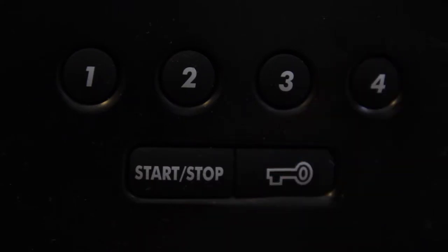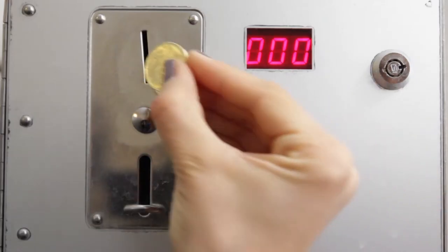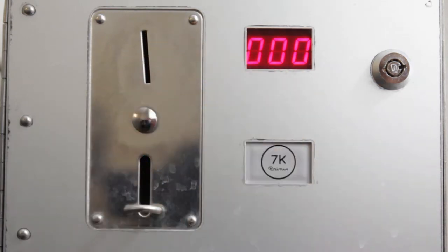Number four is the standard washing cycle at normal temperature. Then we press the start button, and all the way at the end we toss in the 20 crown coin into the coin box.